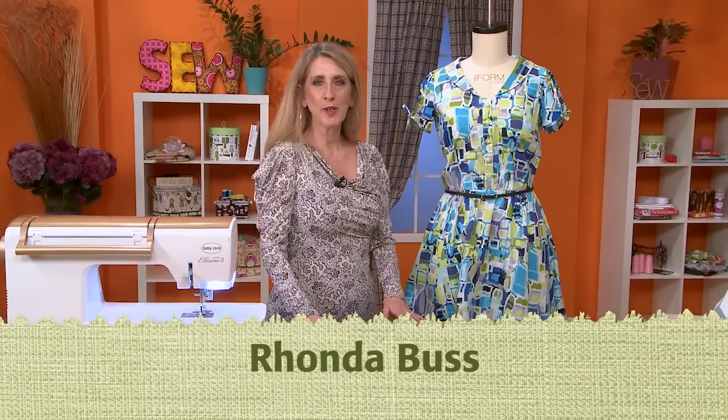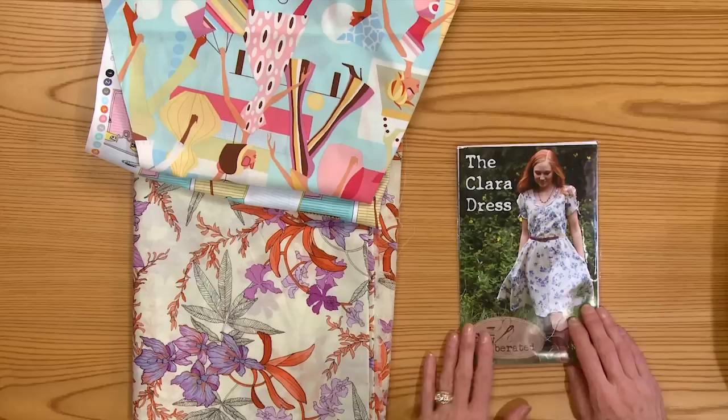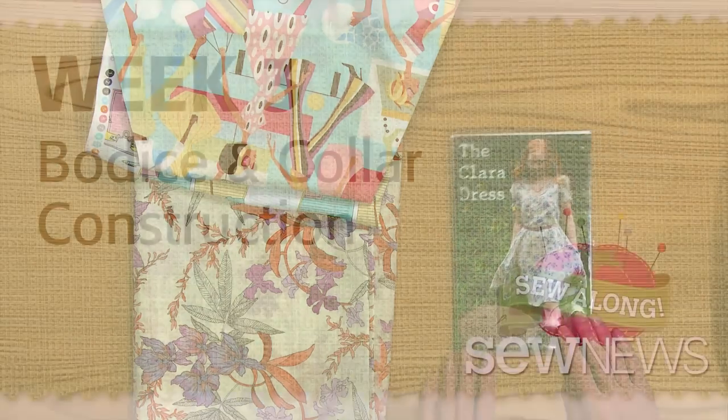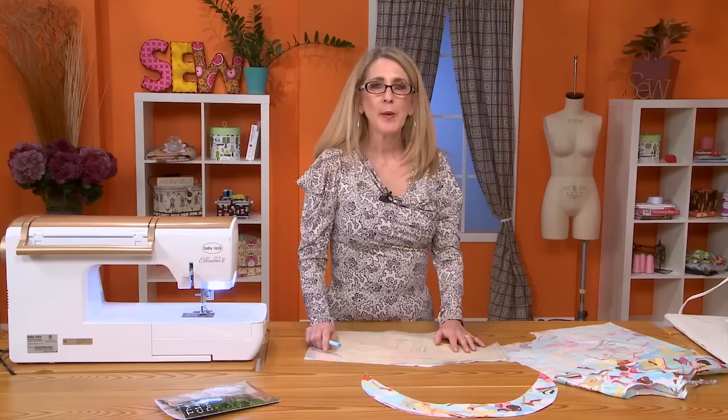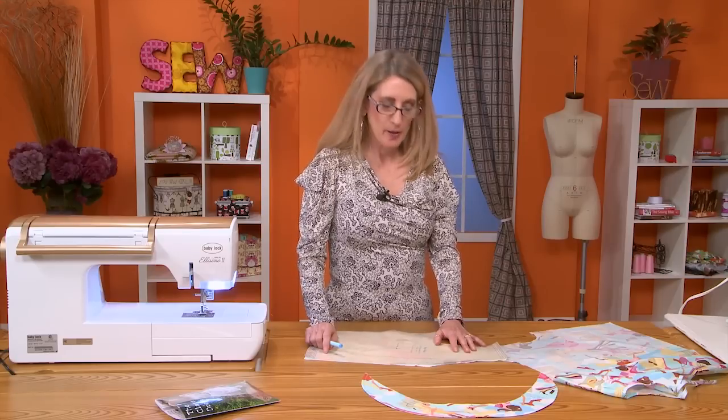Hi, I'm Rhonda Buss and I'm going to walk you through the process of making the Clara dress by Sew Liberated. Now I'm going to take you through the bodice and the collar.